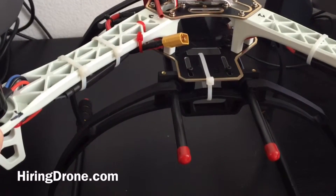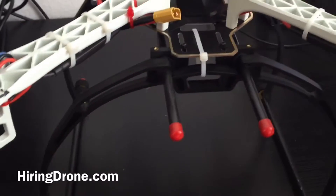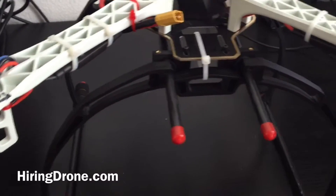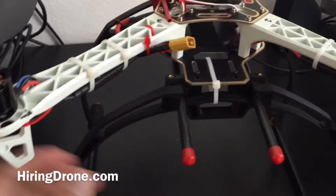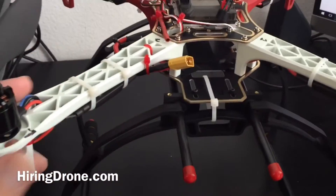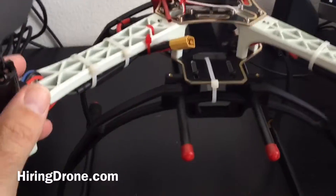One thing I did notice is that with motor thrust, this is not extremely stable, so it could cause some shaky takeoffs. And when the legs are so close down here, it's harder — there's a better chance of it flipping over.